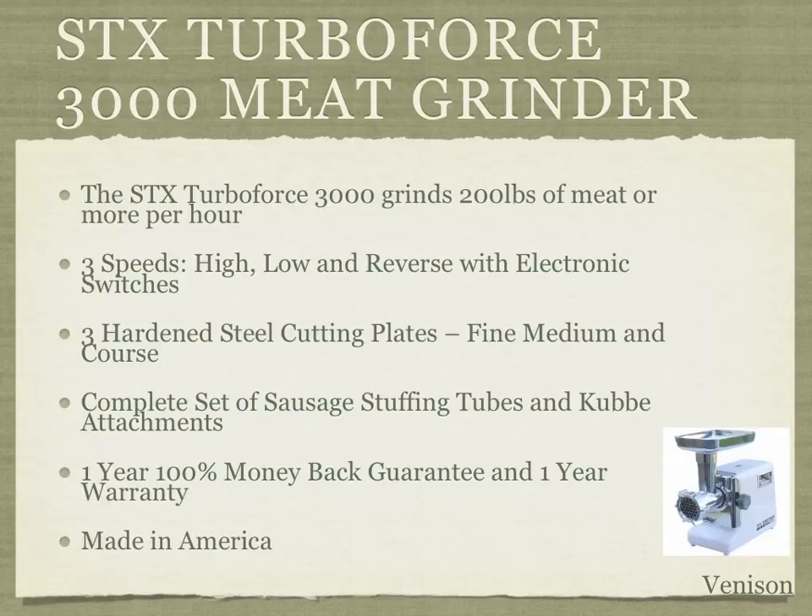The STX TurboForce 3000 meat grinder can grind up to 200 pounds of meat per hour or more, and that's going to help you process your meat at home or in a restaurant or venison shop.